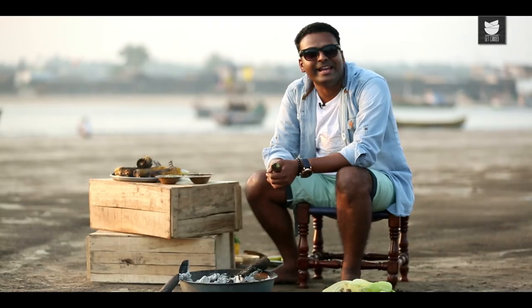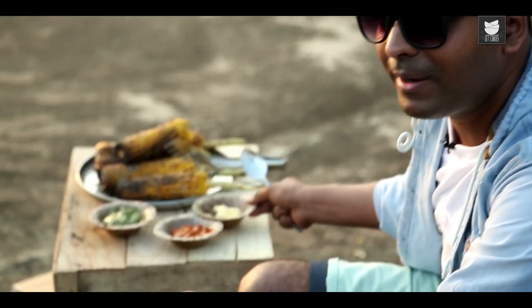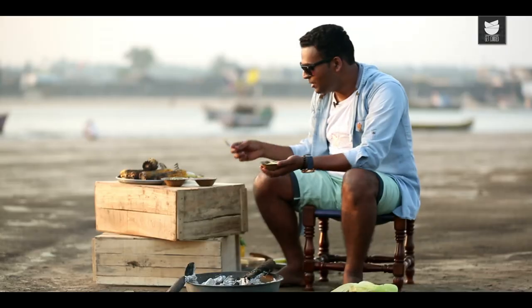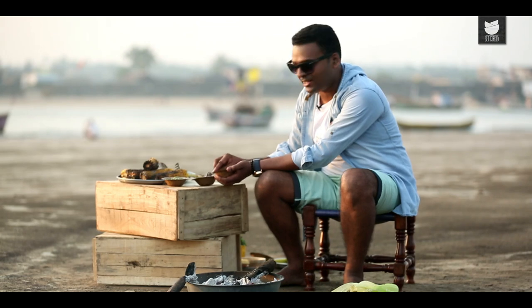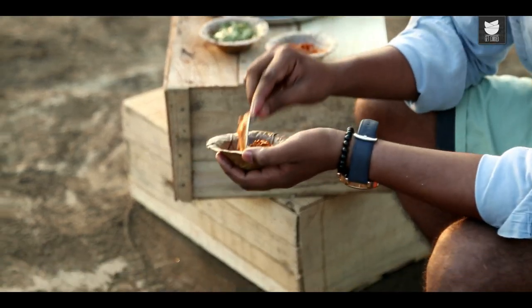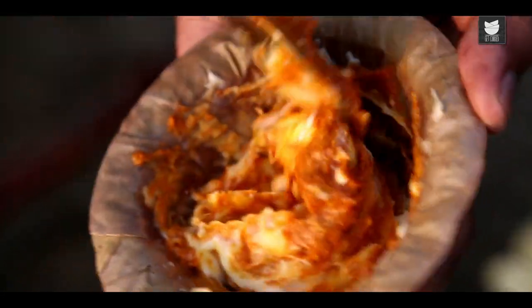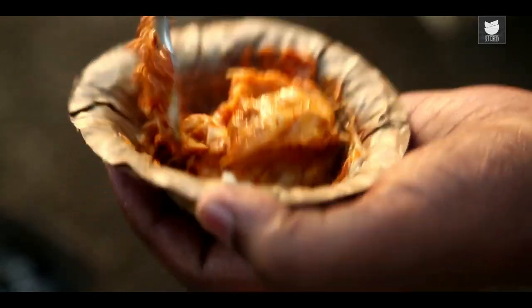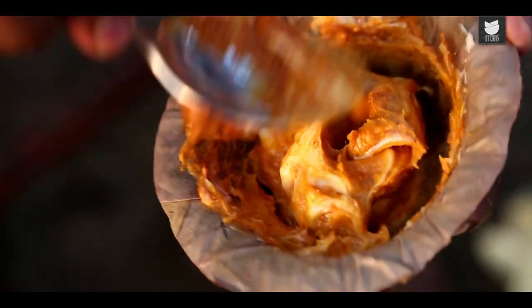The next marinade is Achari Butter. What I have here is some salted softened butter, to which I'm adding a paste of mango pickle. A nice mix to this — just make sure it's evenly, uniformly, and nicely mixed together.